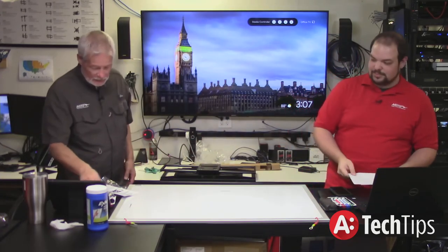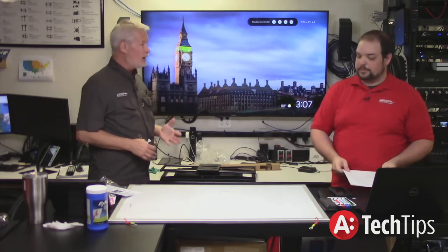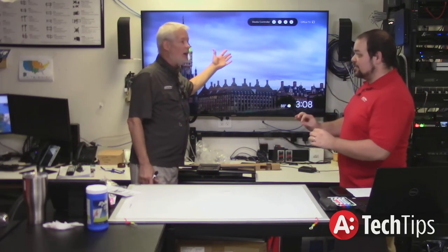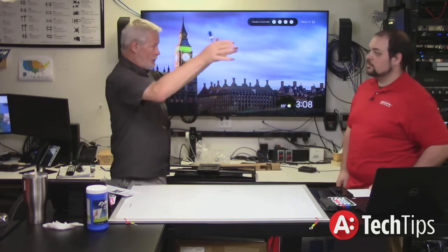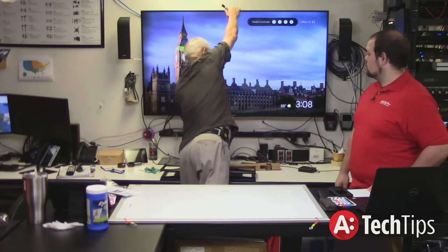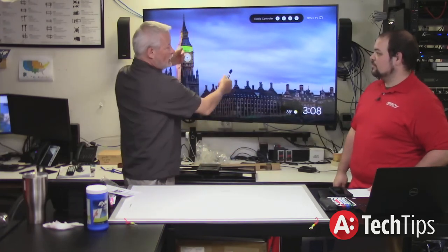The most important things to look at as an integrator when looking at a mount — there are three really important things. The first thing is the weight of the television — just the flat-out weight. Weight is important not just for sheer weight on the wall, but when you pull a full-motion mount out, whatever the weight of that TV is effectively increases dramatically as you come off the wall.